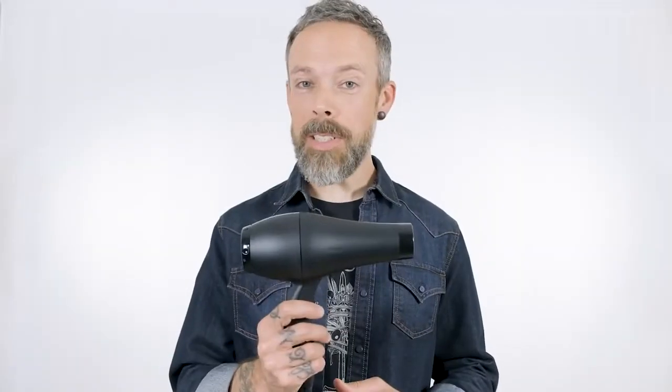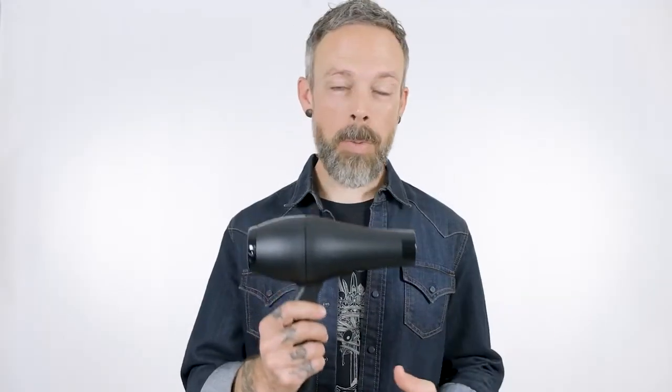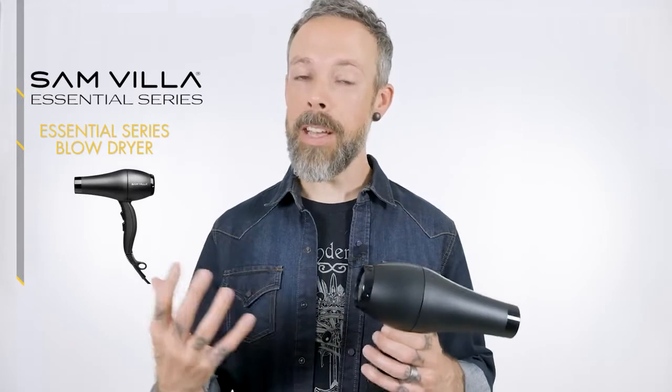Hey, thanks for your interest in our Essential Series Ionic Blow Dryer. Our Essential Series dryer is our most affordable dryer ever, still with the incredible professional quality that you've come to expect from Samvia, in a package that's incredibly affordable.